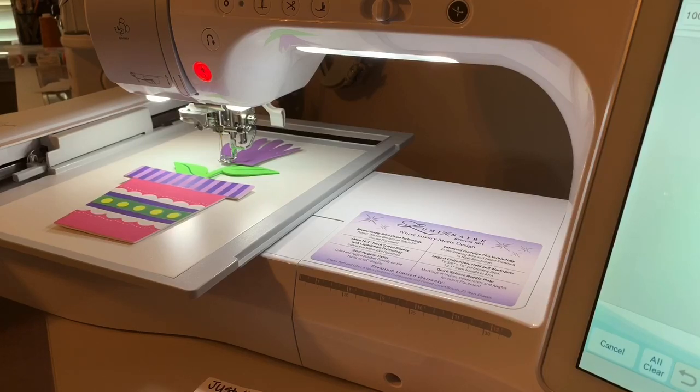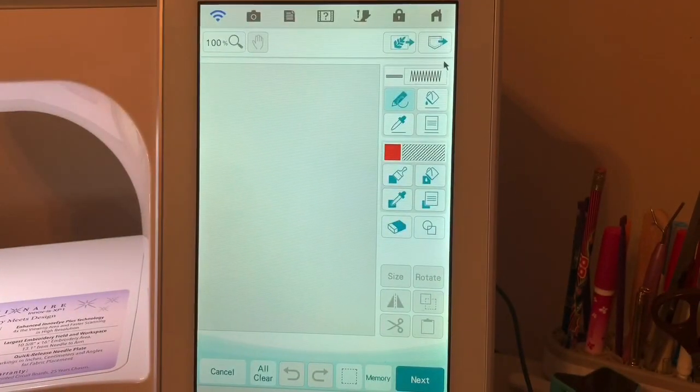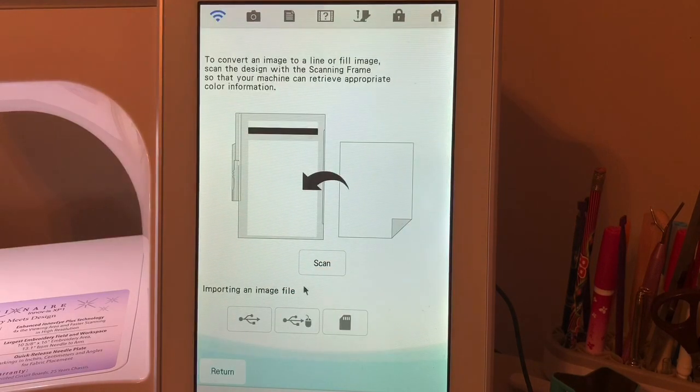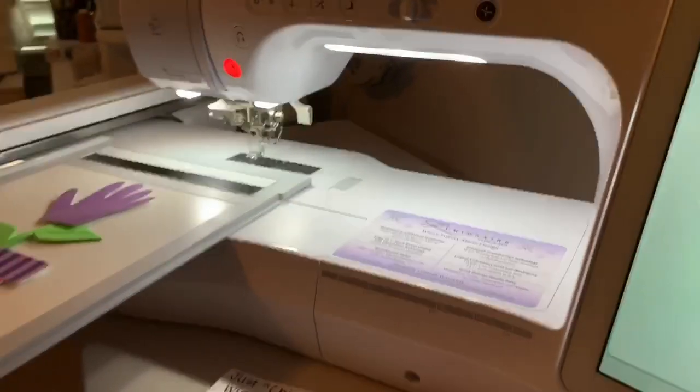I'm going to try to scan this without magnets, so let's see what happens. On the machine side, we need to be in my design center and we want to select the icon for scanning. This is an illustration design. With illustration designs, they're going to be a combination of fill stitches and outline stitches if you want them. We'll go ahead and choose illustration.